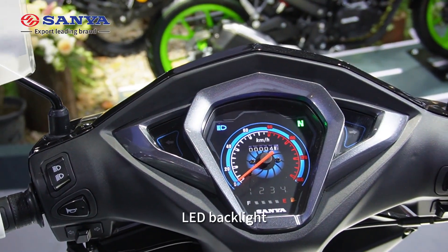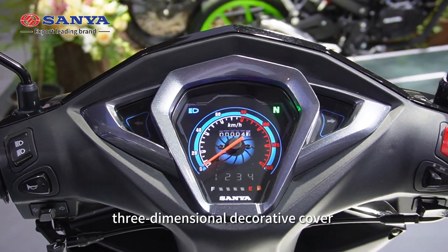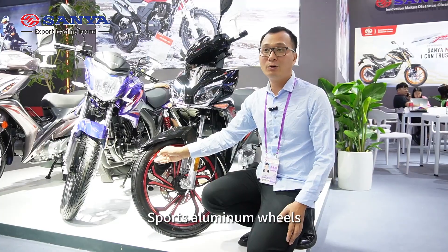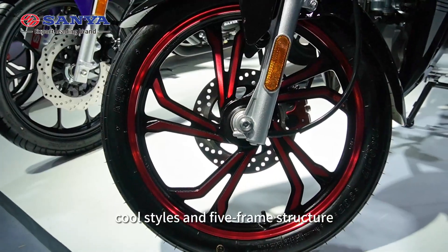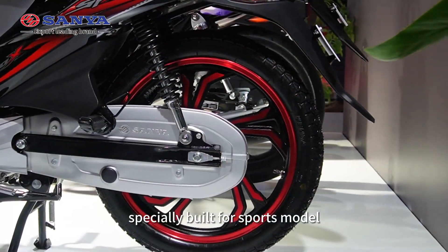Speed meter with LED backlight and three-dimensional decorative cover to display the function partition. Sport aluminum wheels with black and white color separation paint — cool steel and five-frame structure. Especially beautiful sport model.